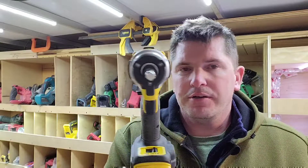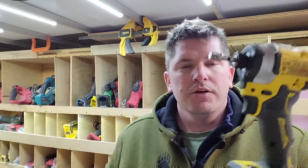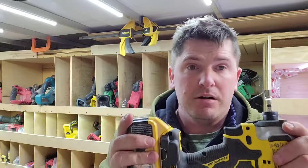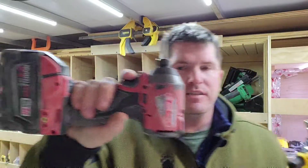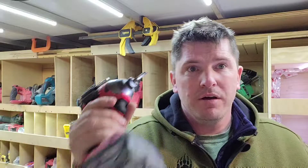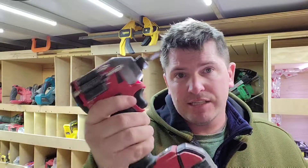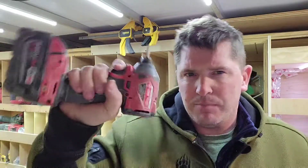A couple of things — I always like DeWalt's grips, they're fantastic, a little more refined than Milwaukee's. Their variable speed trigger is better than Milwaukee's. Now Milwaukee's Achilles heel for pretty much all their impacts is the trigger — it will fail. I have to send them in; I've got one right now already at the repair center using Milwaukee's e-repair service.